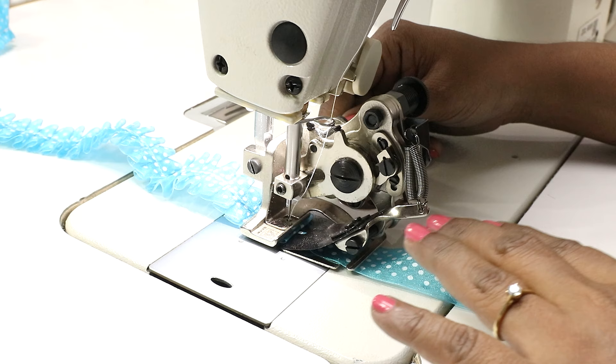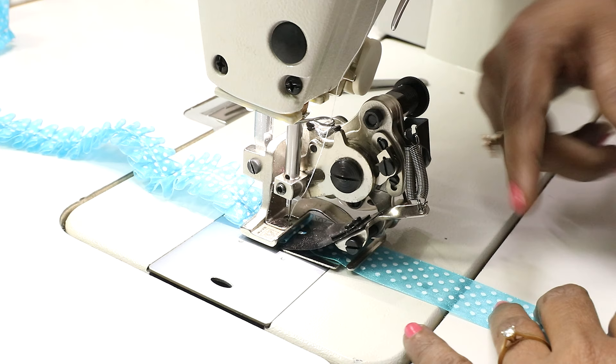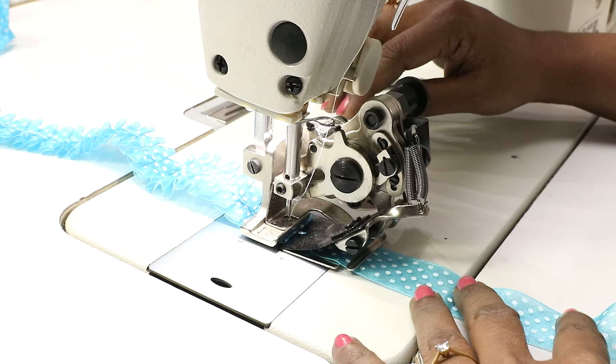When you do this, try to maintain a uniform speed. If you keep changing the speed — like if you go high speed — there are chances of the stitches skipping. So maintain a uniform speed when you do this.